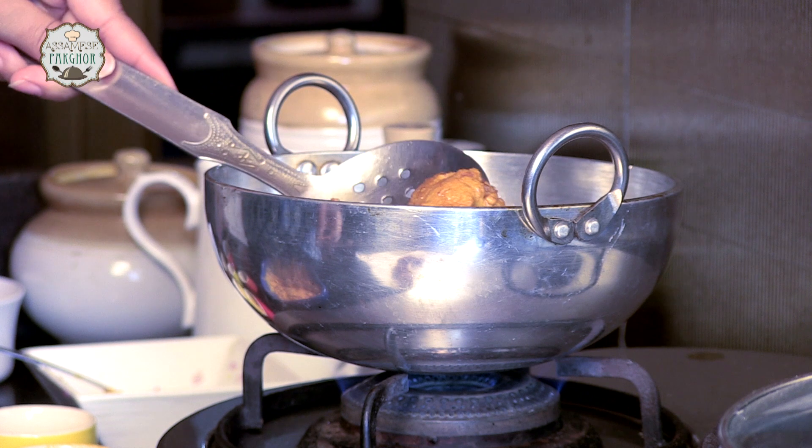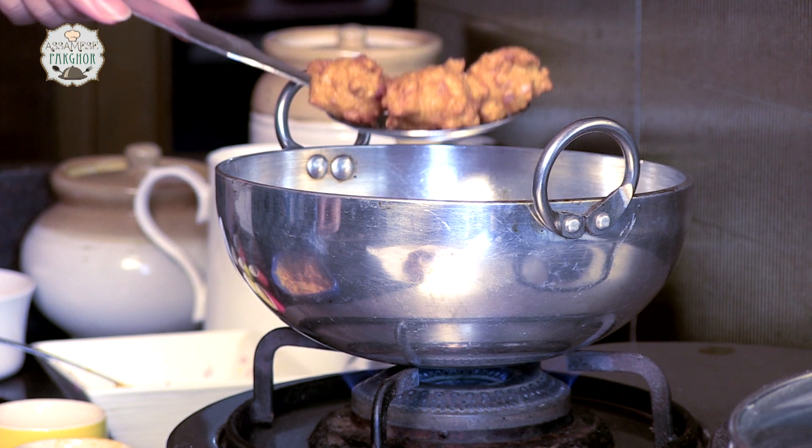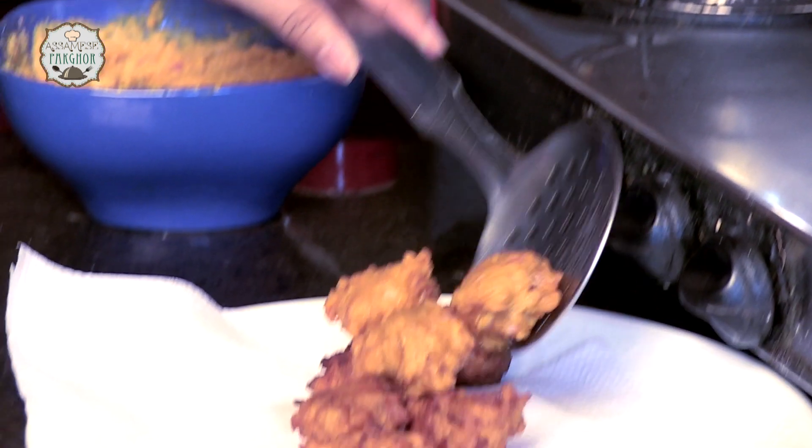So it's time to check out our pakoras. Here they go. Let the excess oil get absorbed in this tissue paper.